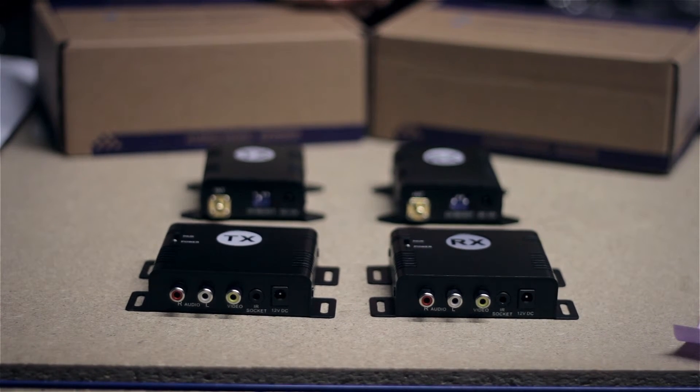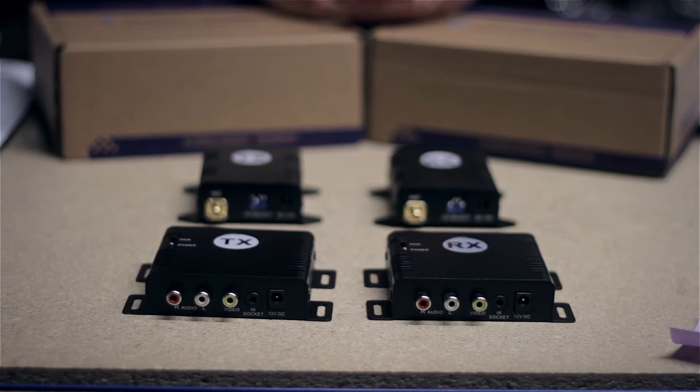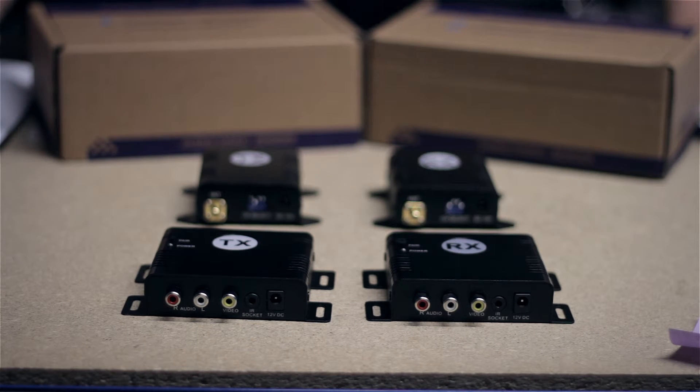We use these transmitters and receivers basically in lots of different locations where it's really difficult to run a cable. Even though we sell a lot of wireless equipment, we would always recommend where possible to run a cable. However, when it's not possible to run a cable, these little things come in really useful.